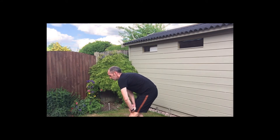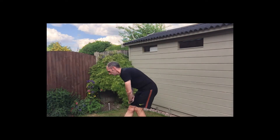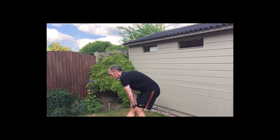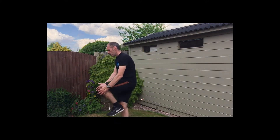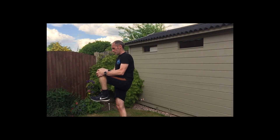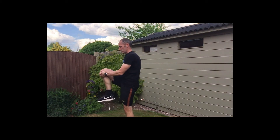Hold it there — three, two, one — swap legs. Hold it there — three, two, one. Hold it there — three, two, one. Hold it there — three, two, one — swap legs.